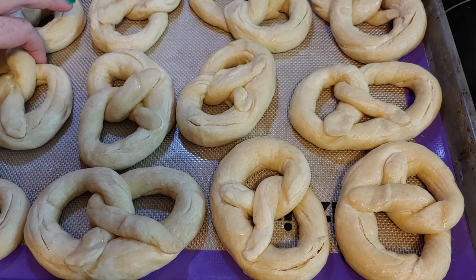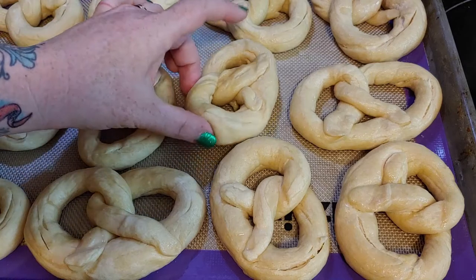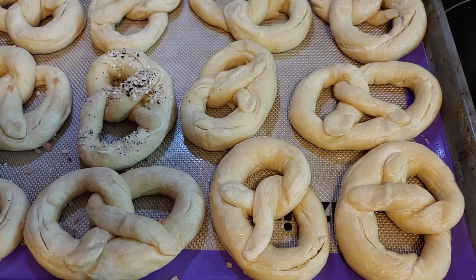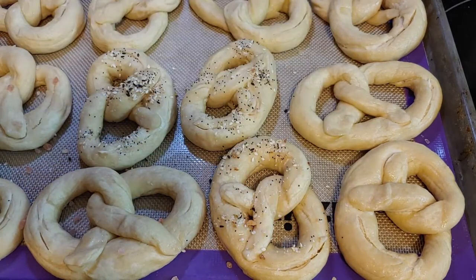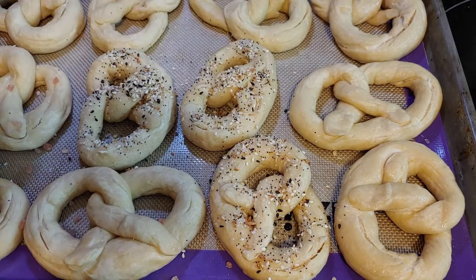I think what I'm going to do is I'm going to do some of them just plain salt, some of them everything. Maybe I'll do some cinnamon sugar, which you don't put on until later. Look at this little guy. I'm so cute. Oh, it smells so good. It's got a nice crust on it.